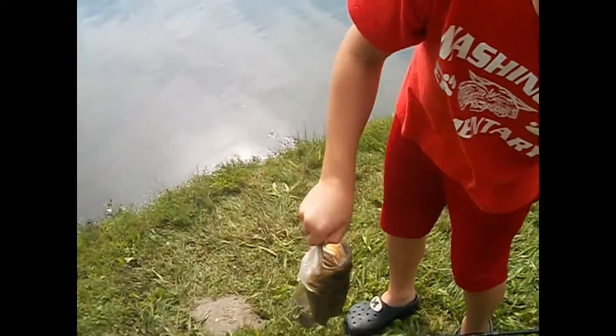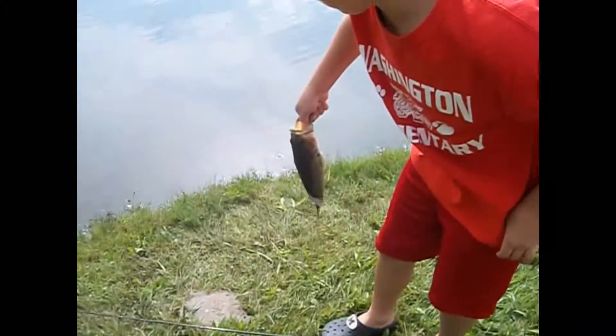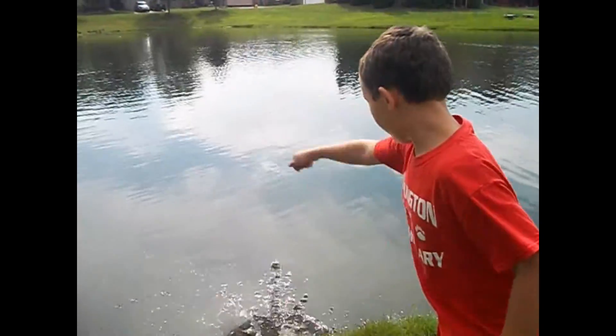Grab it by the bottom lip — grab it by the bottom lip — and then flip and throw it. Don't let it wiggle out of your hands.